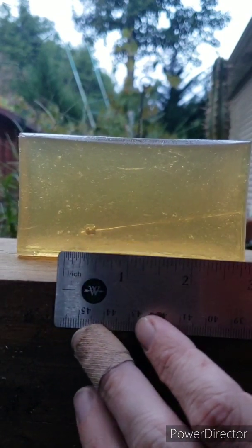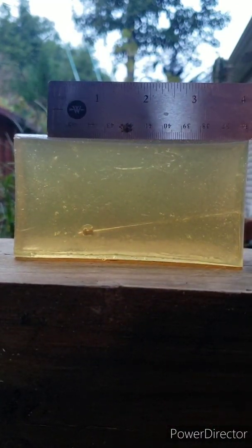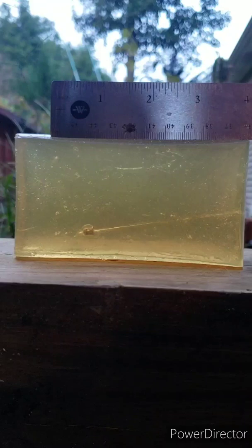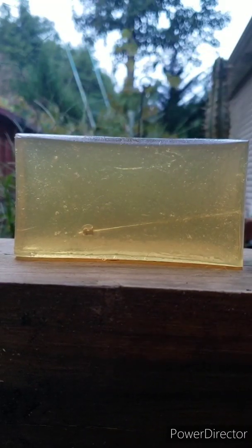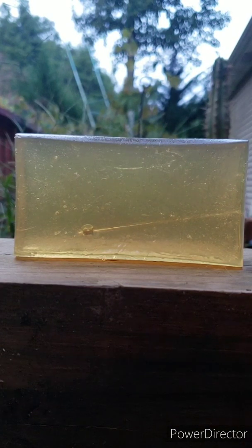On the Benjamin magnum hollow point, we got looks like very close to four inches of penetration, a bounce back of about a centimeter, and there's a pretty good little cavity around it in there. Let's move on to the next.